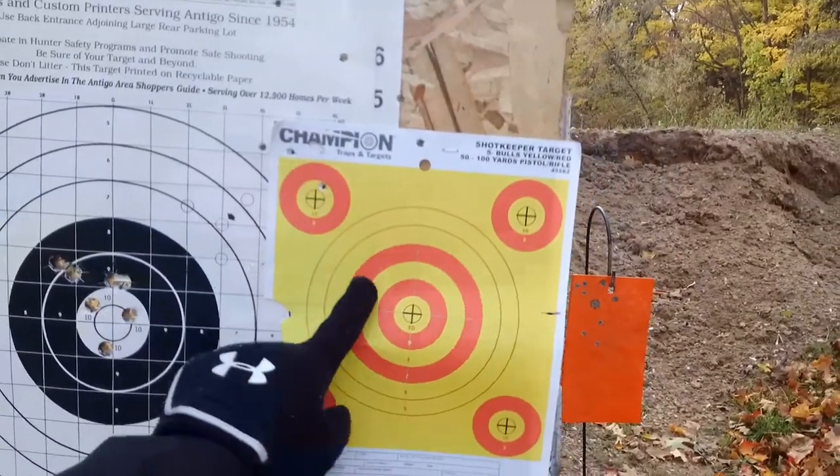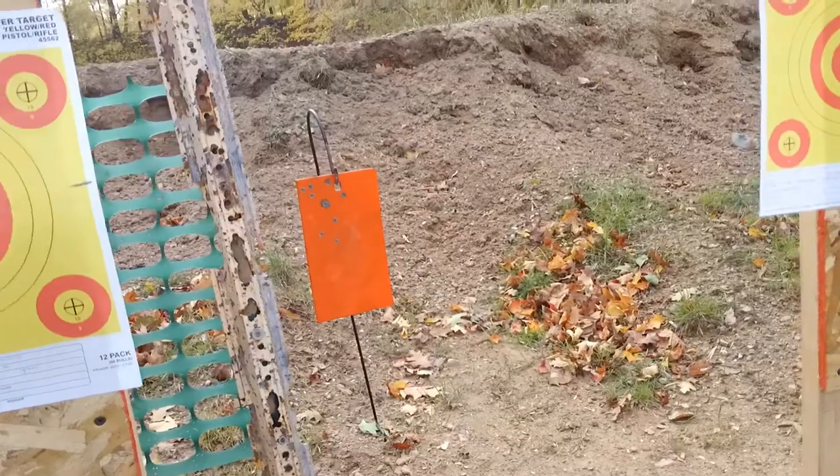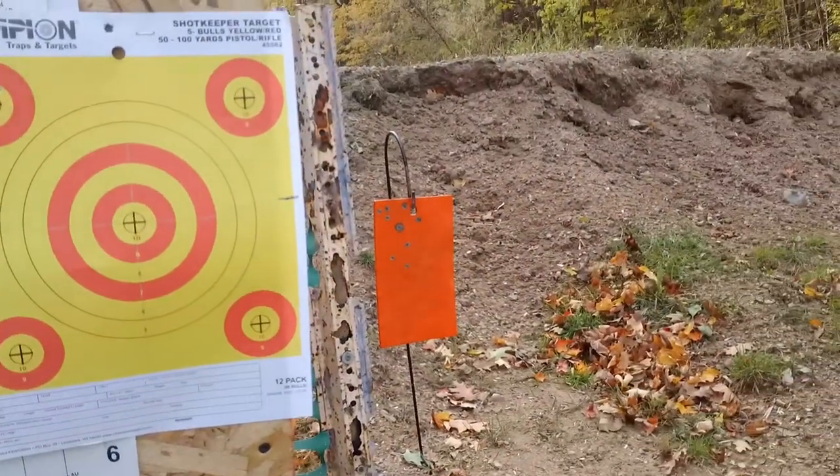Oh yeah, we're definitely high and left here. Don't really have this thing sighted in very well. Same thing with the steel target — looks like it's high and left pretty significantly. I'm going to have to do some sight adjustment here real quick if I can.